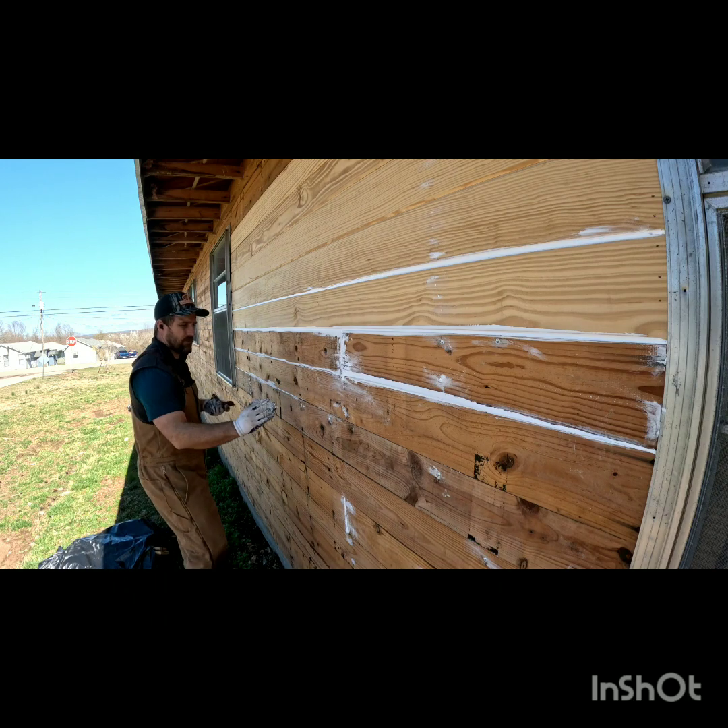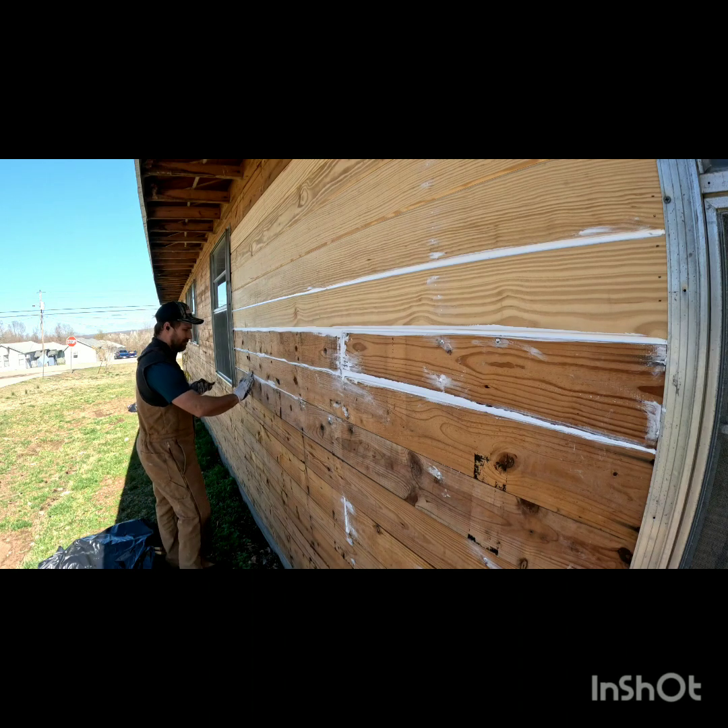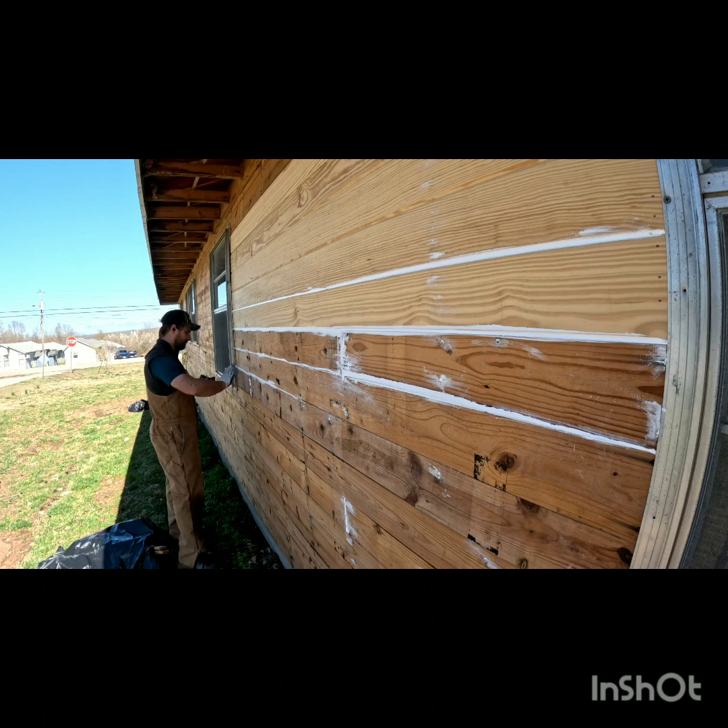A lot of people want to slide the caulk and do nails at the same time, but typically what that does is mess up the neatness of your lines. It's better to do your lines first and then come back for the nails.